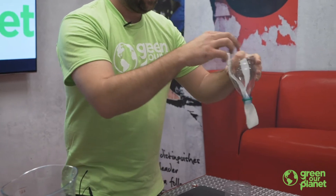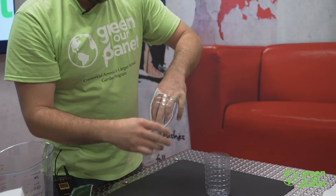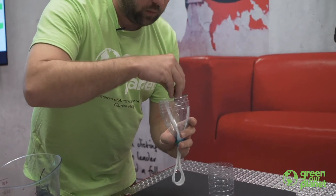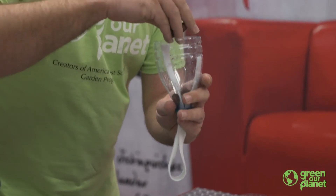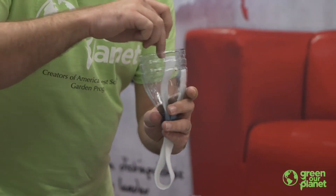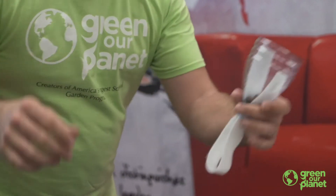Now that we have our bottle in two pieces, we'll want to insert our wick. I'm going to put this felt right through the bottle, and then put a few of these hydroton stones down here — a couple of big ones first so that the hole is blocked up and they're not going to fall through.